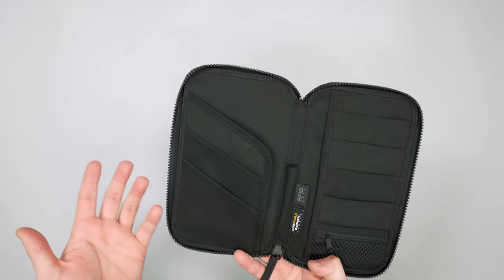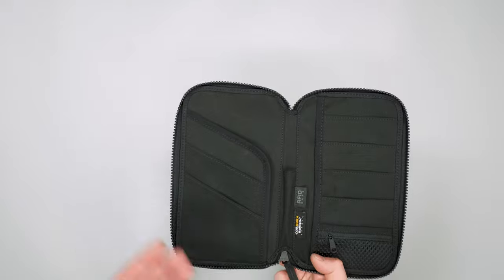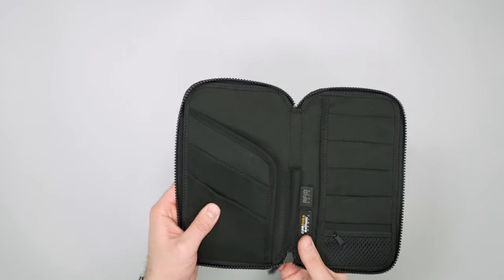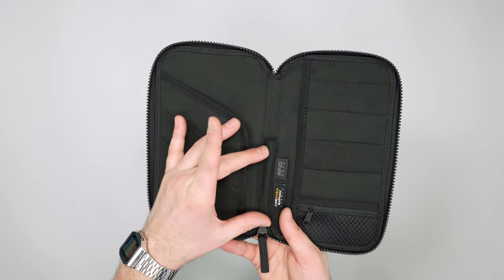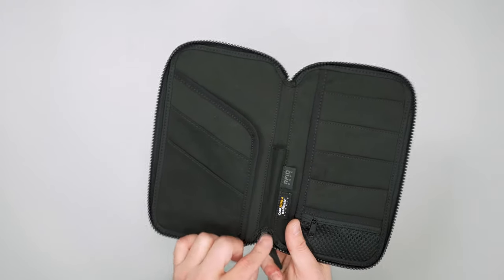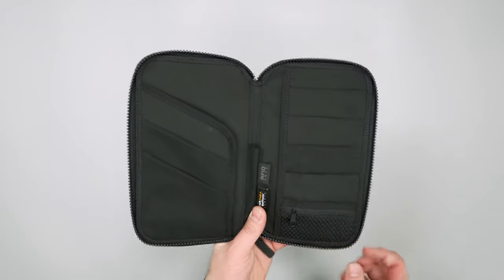Do you need all this space in a travel zip wallet? That's totally up to you. Personally, for my needs it's a little large — I'd usually go with a smaller wallet and find mini accessories, like a Fisher Space Pen backpacker pen or the James Brand Stillwell as a smaller pen option. But if you just want to toss your everyday stuff in here, it works well.